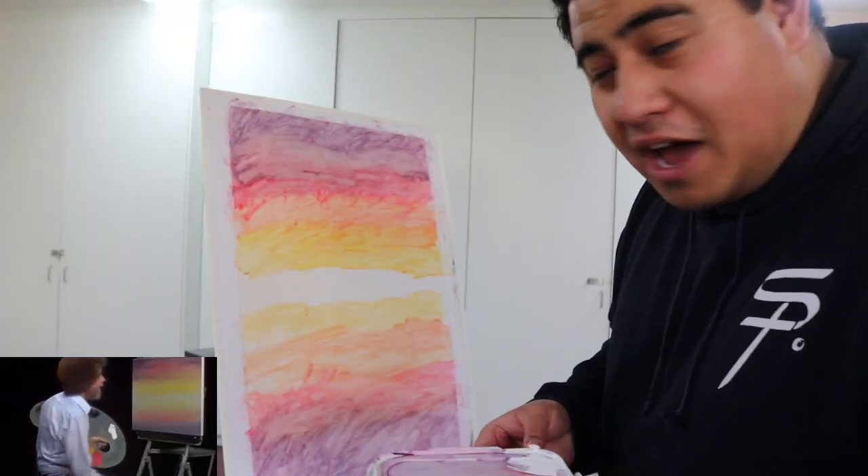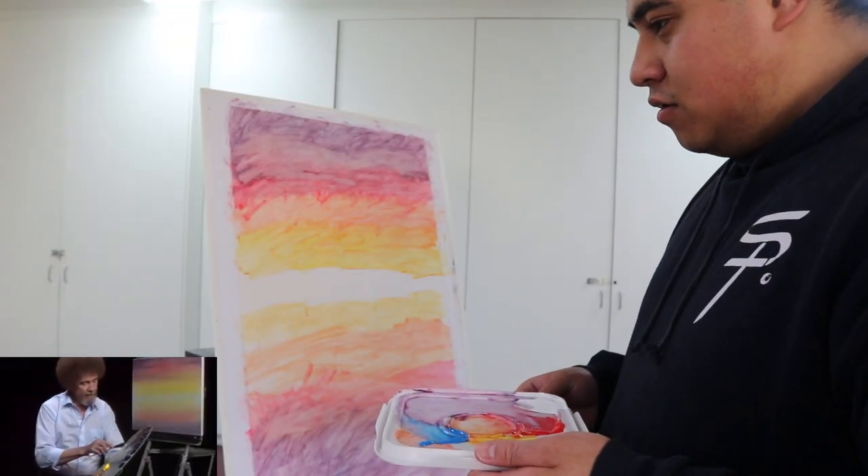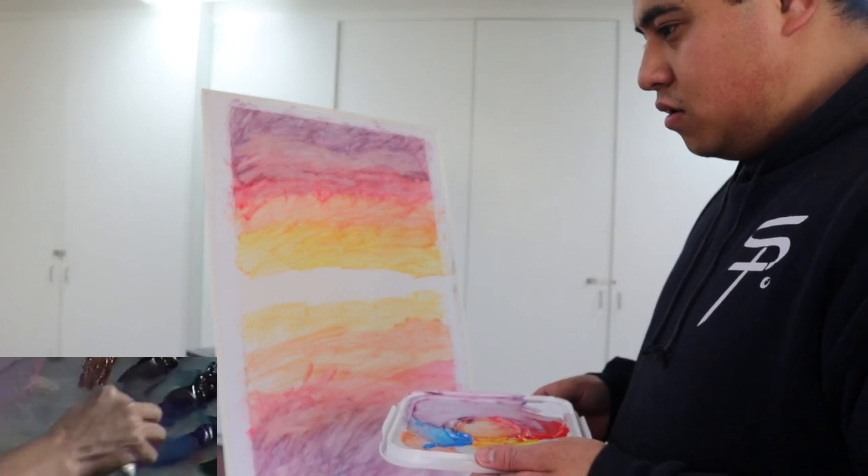He's doing the mountain now. A little Prussian blue, a little blizzard, a crimson, maybe some bad pink brown. He uses black, blue, red, and brown.